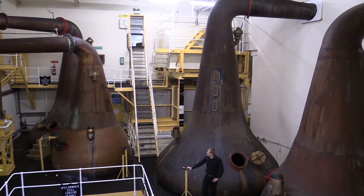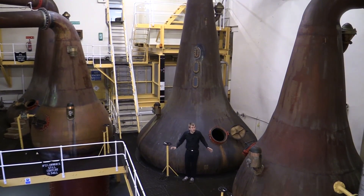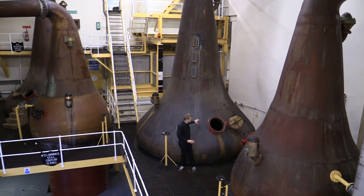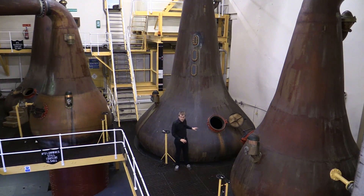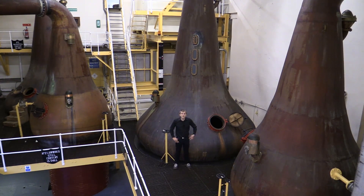The spirit still is a bit smaller, with a capacity of 15,500 liters. They're also really pear-shaped and tall. Don't be fooled by the brown look — it is copper, but Bunnahabhain chooses not to polish their stills. The copper still has a catalytic reaction and that's what makes the whisky so smooth and drinkable as we know it.